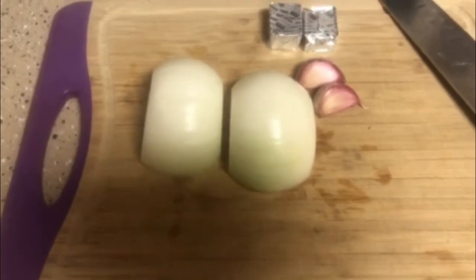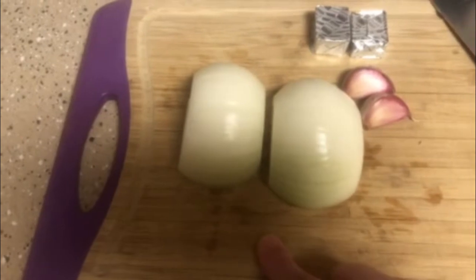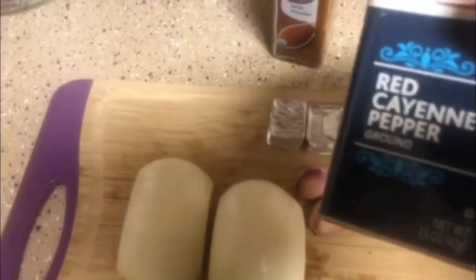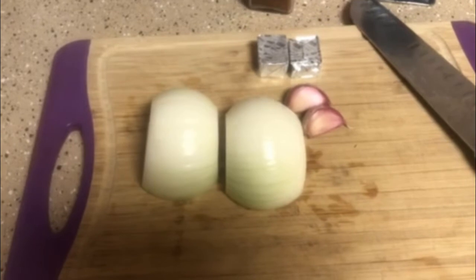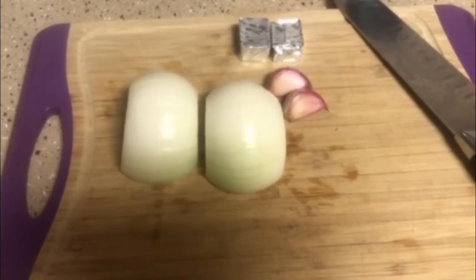To get started, we're going to use one whole medium onion, two garlic cloves, two beef bouillon cubes, two tablespoons of chili powder, and a fourth teaspoon of cayenne pepper. I also have browning on the stove right now: one pound of ground meat, one pound of breakfast sausage, and two cups of cooked rice that I've already done.